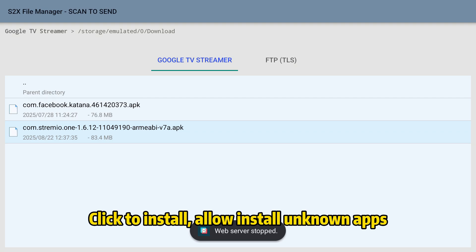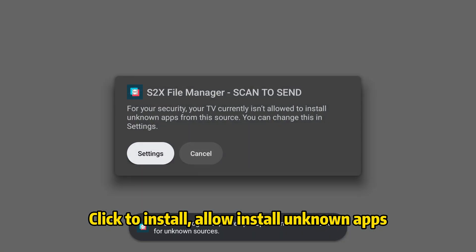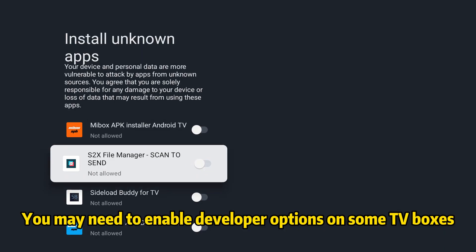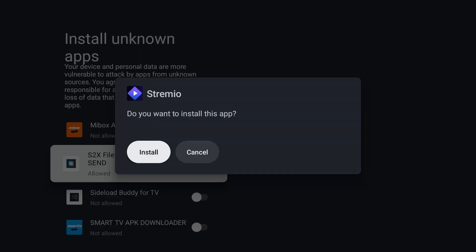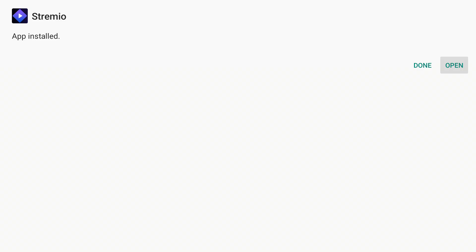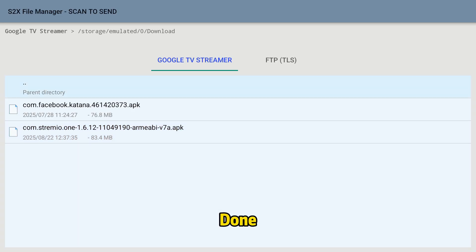Click to install and allow install from unknown apps. You may need to enable developer options on some TV boxes. Done.